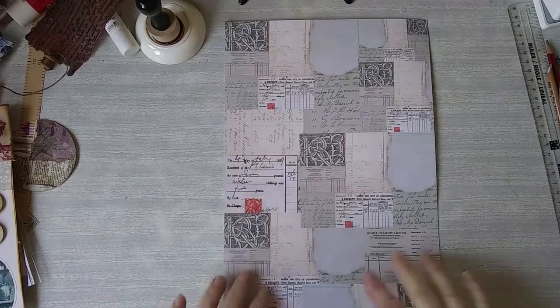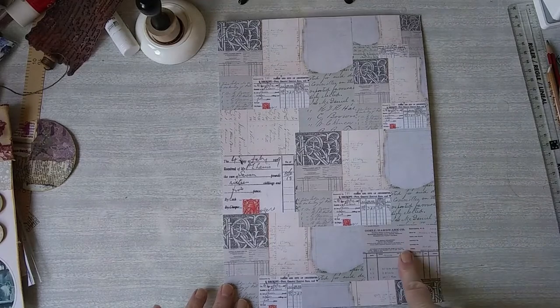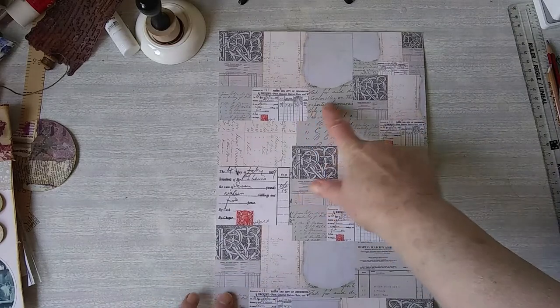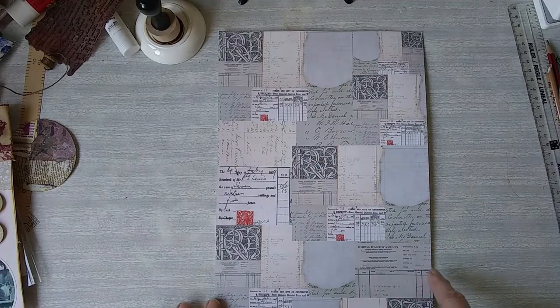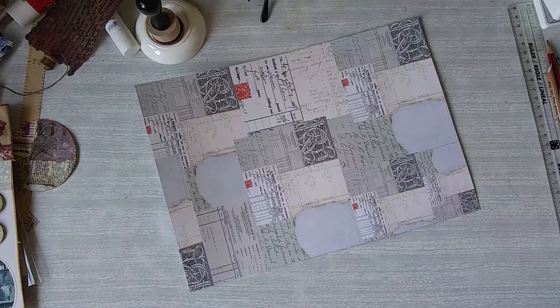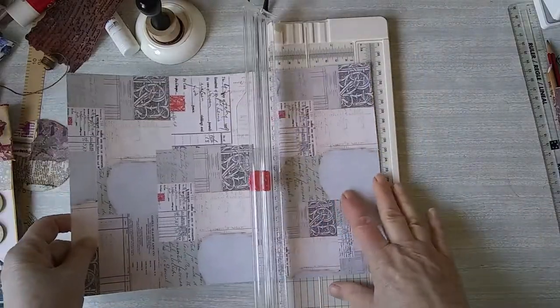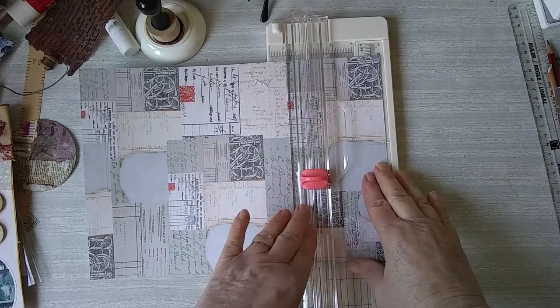I've decided on this piece, which is a collage piece with receipts and bits and bobs on. I think that will go quite nicely in the journal. I want about three quarters of it for the pouch and the rest I can use as a pocket. So I'm going to cut across there and just get my paper cutter — yeah, it's about there I think.